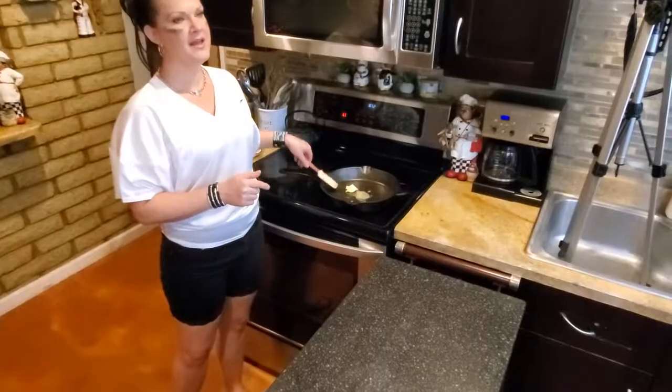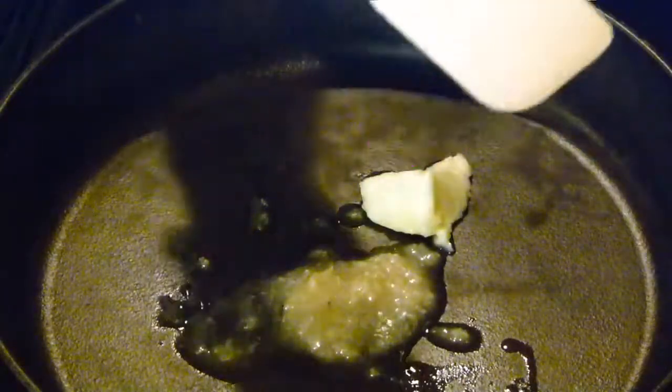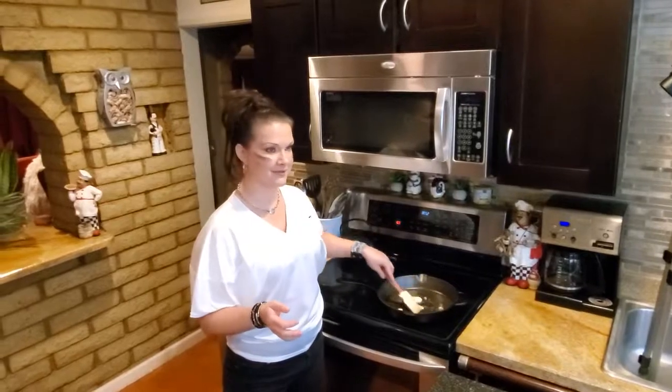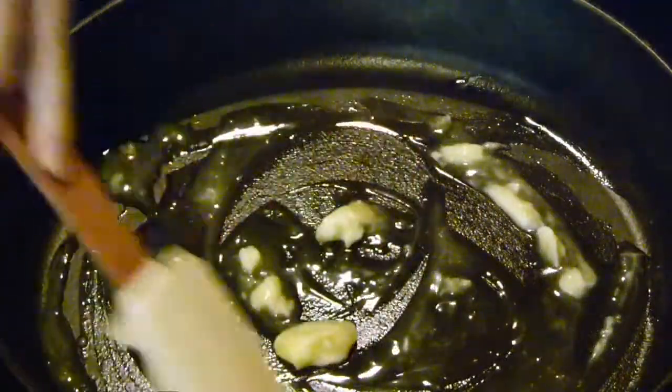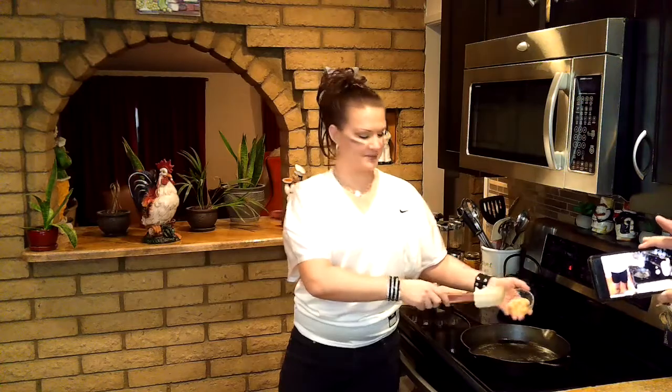The first thing I have going on is in my pan over here — I have about a tablespoon of bacon grease and a tablespoon of butter. Of course you can use all butter if you want to, but if you want to make it awesome, go ahead and use half and half like me.